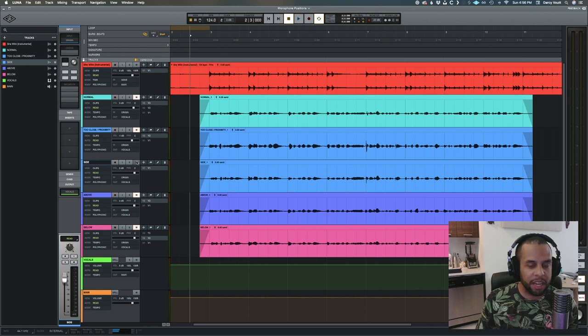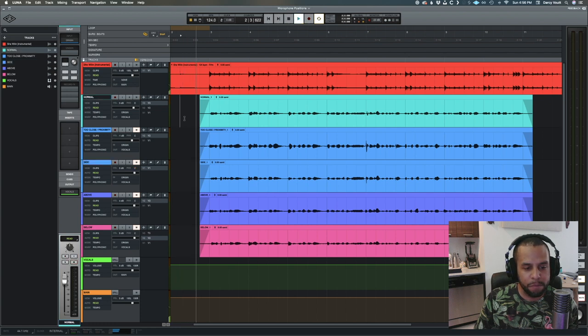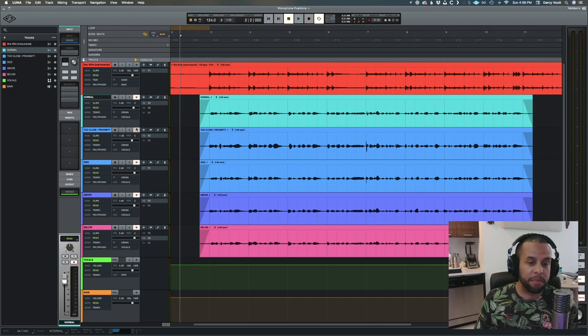The side profile sounds kind of in the middle but feels thin. Listening back to the original and then the side profile, it sounds nasally — not as full or natural-sounding. Going back to the proximity, it does sound more up-in-your-face but less energetic. And all of that is just from the recording position.